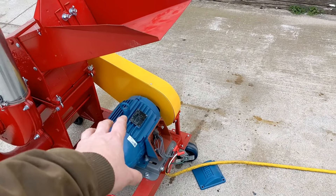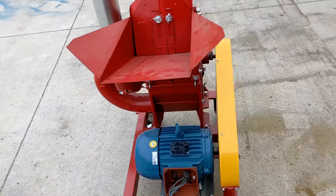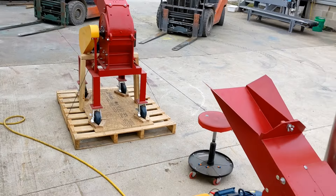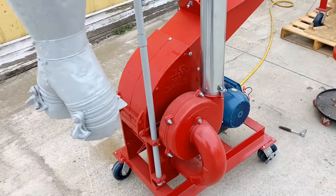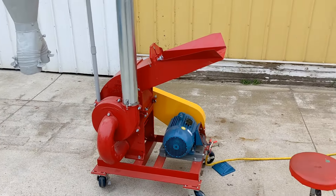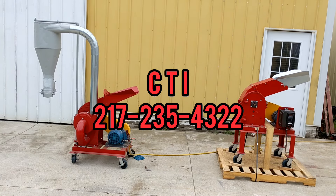This unit is three phase but it can be switched out for single phase. Both of these units were completely rebuilt and are in like new condition. They are both ready to ship and ready to go out into the world and perform for a long time. These units are available through us here at Commodity Traders International. Thank you for watching.